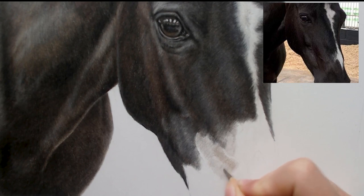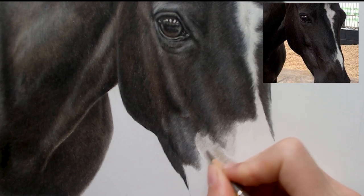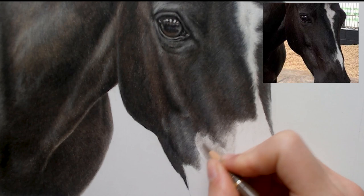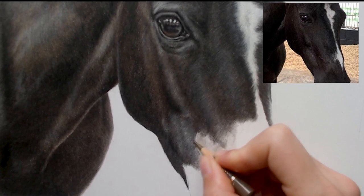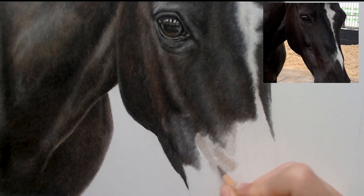The first few layers always look really odd — just like I showed in one of my previous posts, calling them the ugly base layers. They do look really weird at first and they don't look like they fit in with the portrait, but it's all about building them up.